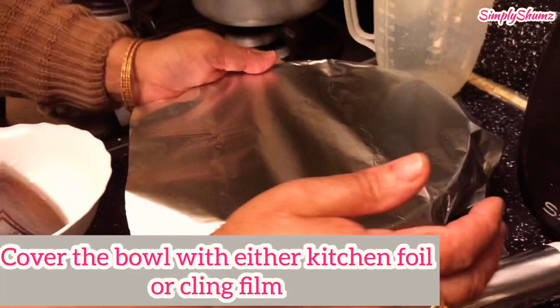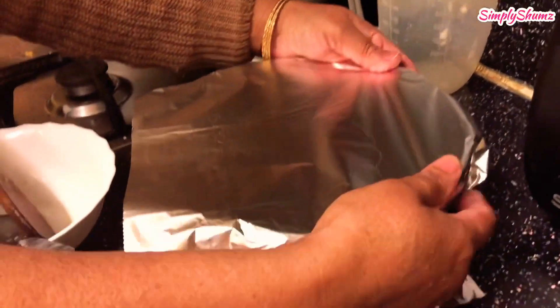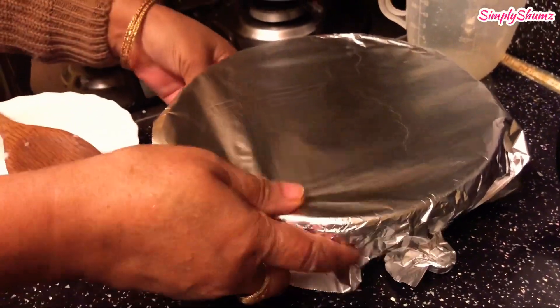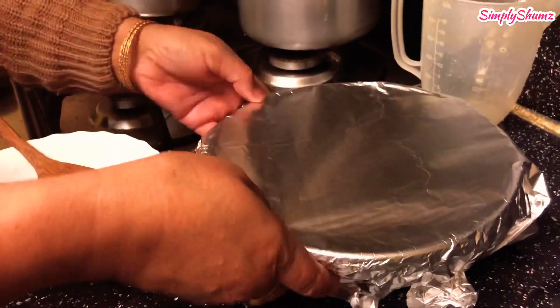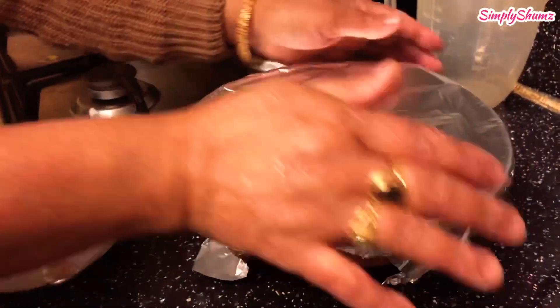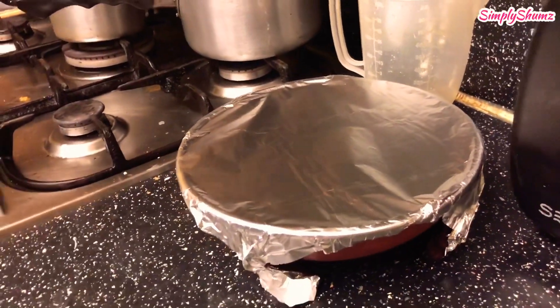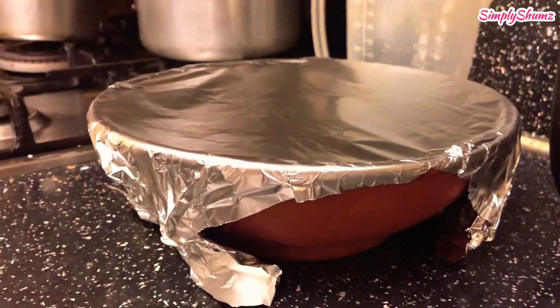Then you cover the bowl with either kitchen foil or cling film — foil is the best option. Cover the top and there you have it, guys, there's the mishti doi. You've got to let it set now, and obviously clean up your kitchen after all of that.